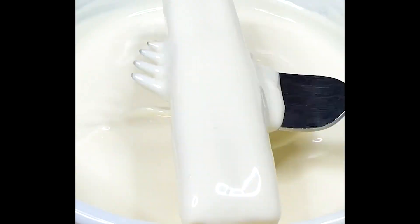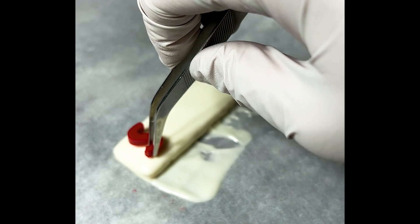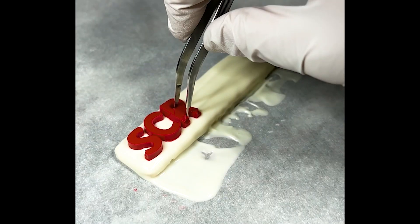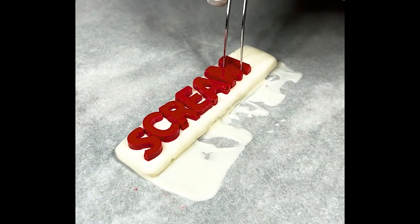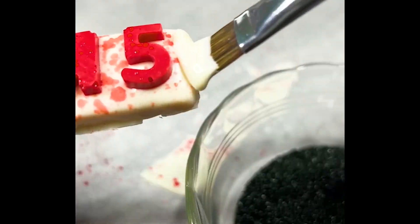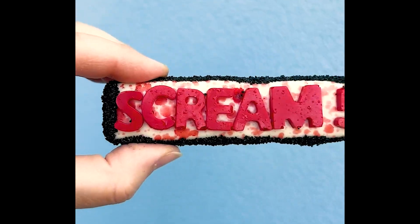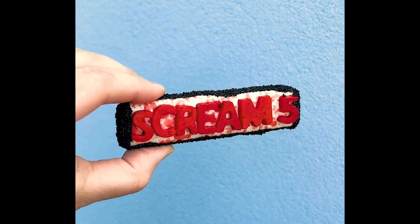This one is super simple. We take a stick of shortbread cookie, completely coat it in white vanilla melting wafers, and then add 'Scream 5' since this one was made during Scream 5. Then we take some red food gel mixed with some extract and flick it on there to make it look like splattered blood. Once everything is set we add some candy melts all around the side and dip it in black sugar sprinkles to make a black sugar sprinkle border.